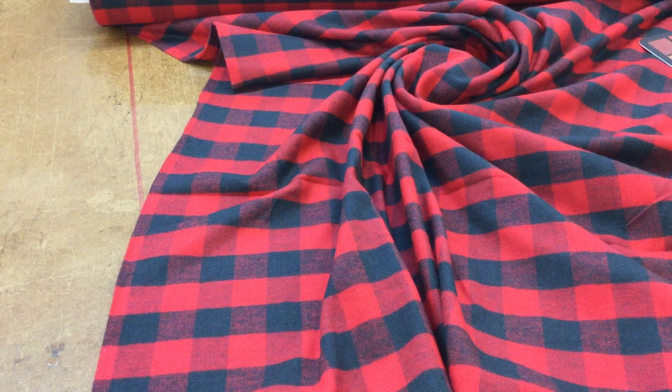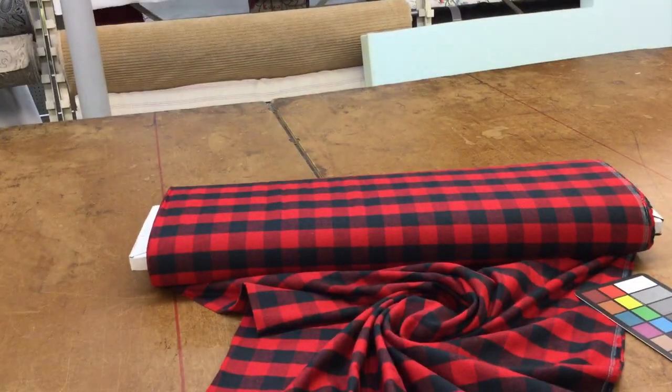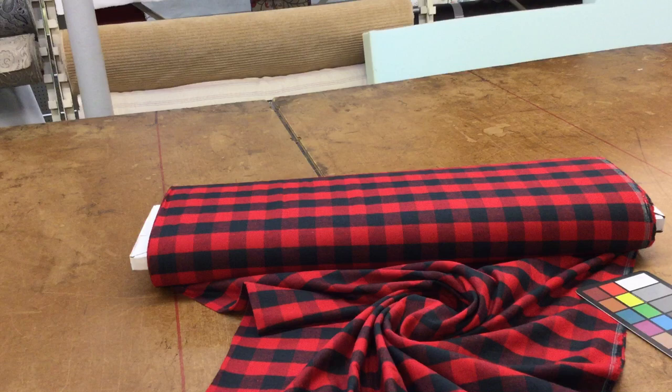The colors on the screen make the black look blue — it is not, rest assured, the black is black. Let's see if I take this and show you the rest of our store; you'll see the blacks actually show up as black.